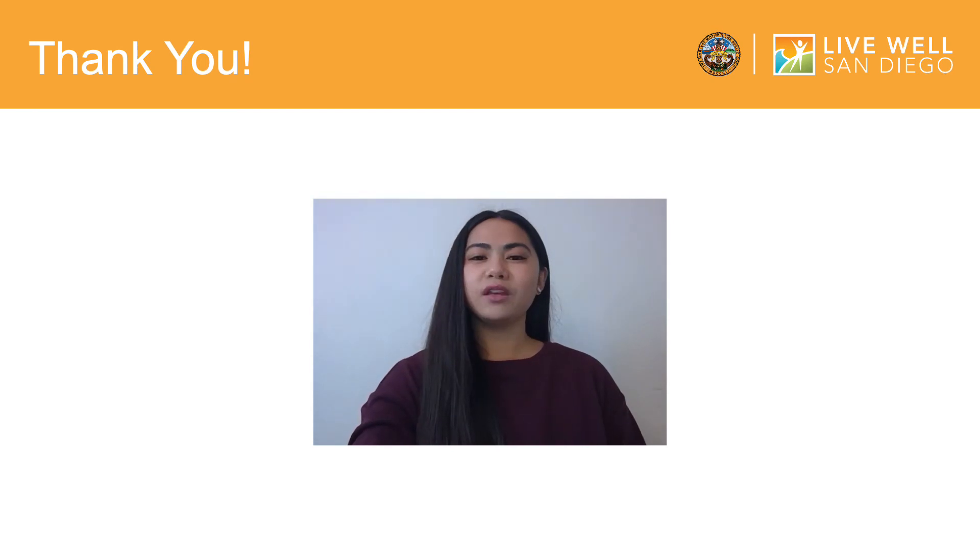Thank you for joining me today. If you enjoyed this video, please check out our other how-to videos. These training videos were created to advance the Live Well San Diego vision for a region that is building better health, living safely, and thriving. Thank you, and continue to Live Well San Diego.